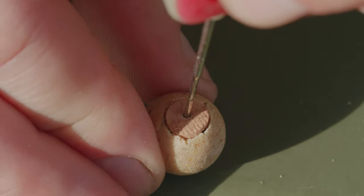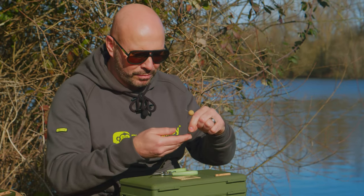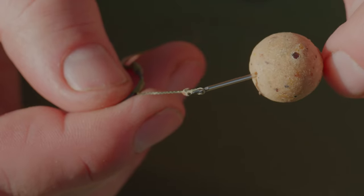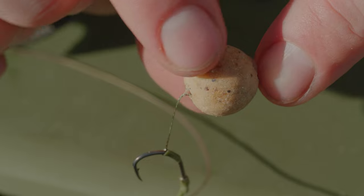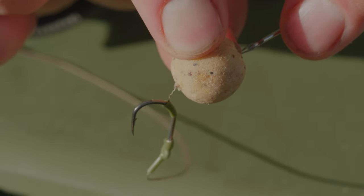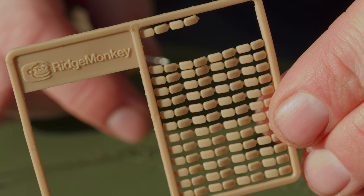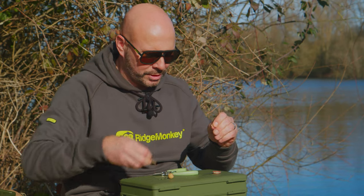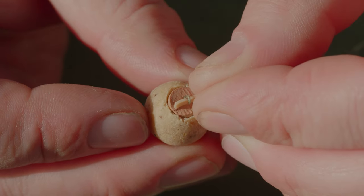You can see it's come straight out the other side and there you've got the cork. Then you're just going to put it on your hair rig. Here I've got a blowback rig with a size 4 bait point hook on it, and I'm going to go one step further — I'm going to use the boilie stop that matches the colour of the cork, so I'm always matching the hatch on everything. Get your boilie stop and twist it off, then apply it to your hair and it's all going to look very neat.